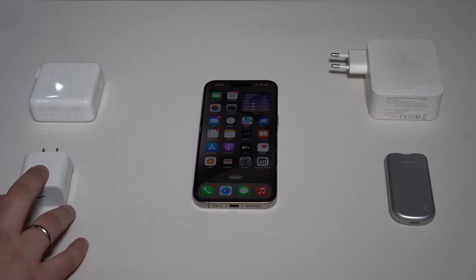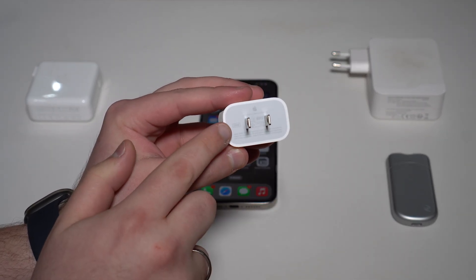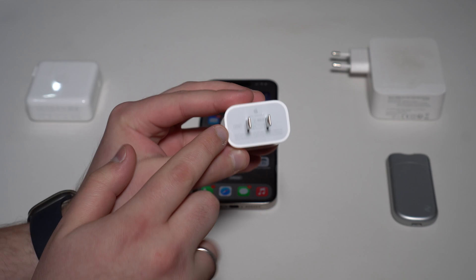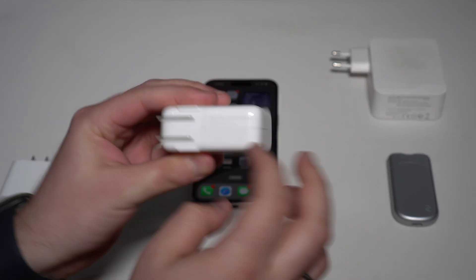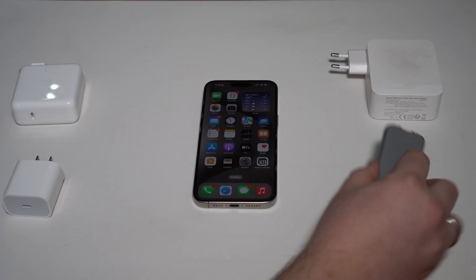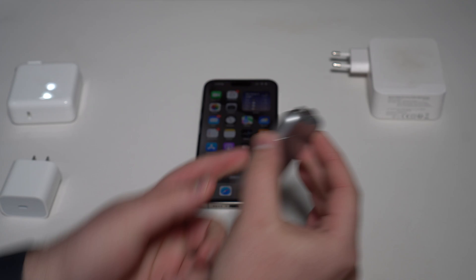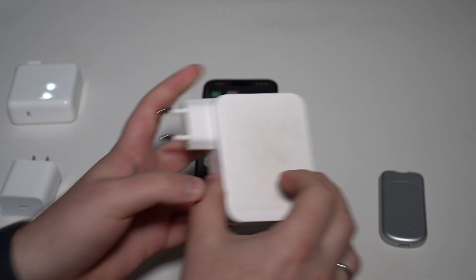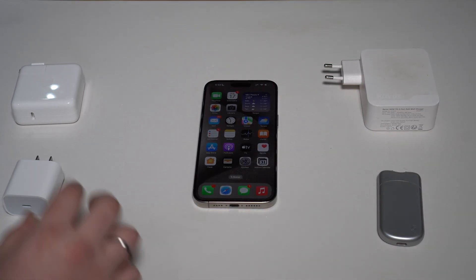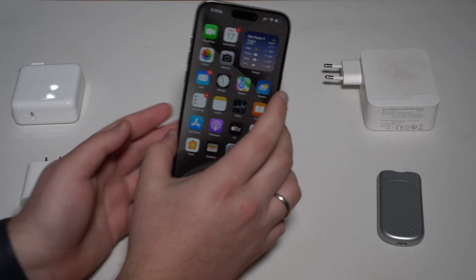First, let's talk about how powerful your charger is, or the charger you want to buy — that's super easy to find. Every single charger on the market will have that information. As you can see right here, 20 watts on this standard iPhone charger; you will find 70 watts right here on this one. Those are non-Apple chargers, but they have the information right here — 33 watts on this one, and 140 on this one. You can find it on the charger itself and also in the box.